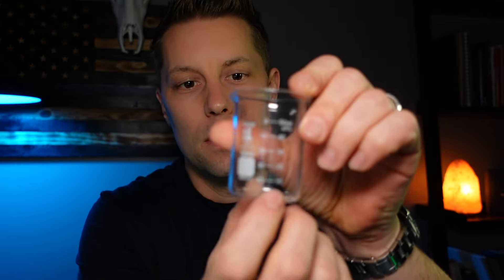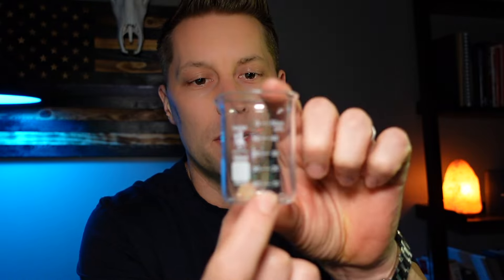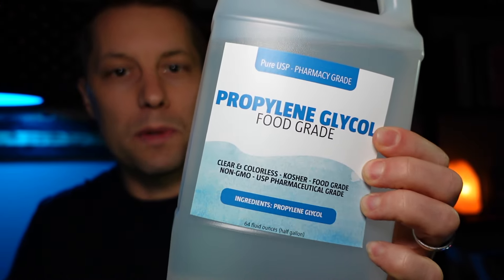First, a glass beaker that can measure out 10 milliliters. A collection of essential oils. A carrier, such as propylene glycol. And then we'll need a dark glass vial and a way to apply it. I prefer a metal roller. You can also get an ionizer.